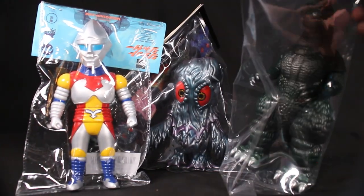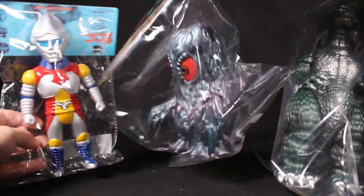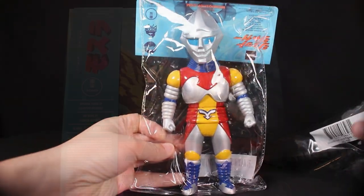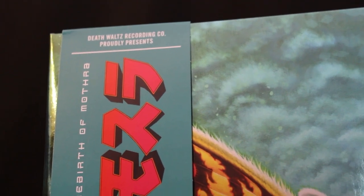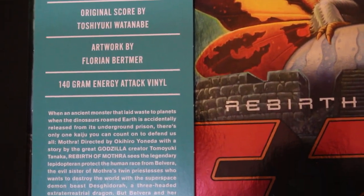There are other soft vinyl figures from Mondo as well — this is the Hedora they made, and this is Godzilla 1984. The versions I have are the oil slick Hedora and the Imperial version of the 1984 Godzilla. Those were very popular and a lot of the variants sold out. Sadly I only got those two and this Jet Jaguar — I missed out on the other releases.